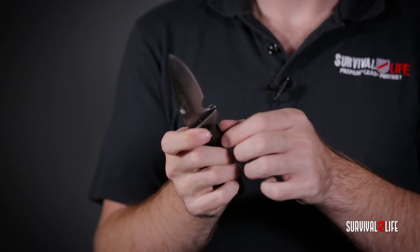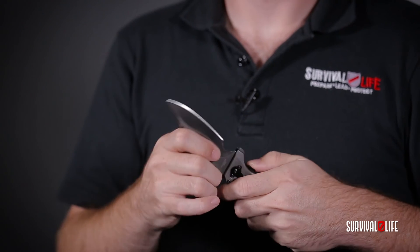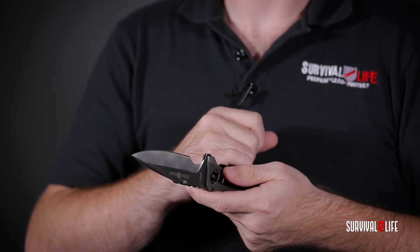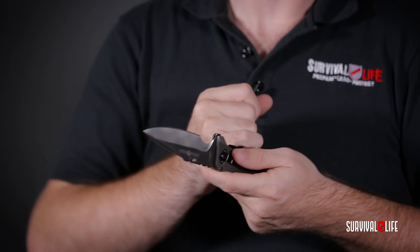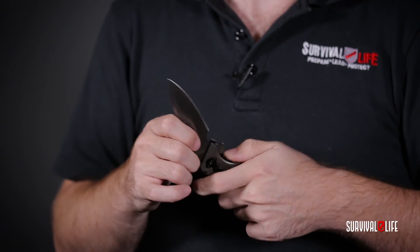So if you ever open this knife up and this arm just doesn't want to close — it's too tight — all you do is take a standard Torx bit that you can find in any tool kit and just tighten it up. You may need to take a small pry bar or flathead screwdriver and pop the swing arm to the side, but once you do that just tighten it up and it'll be good to go. Thanks again and I know you're gonna love this knife.